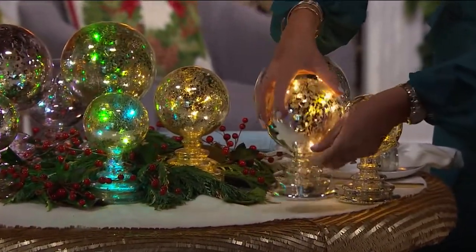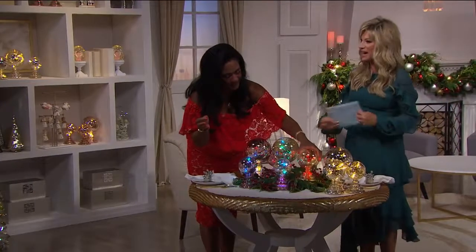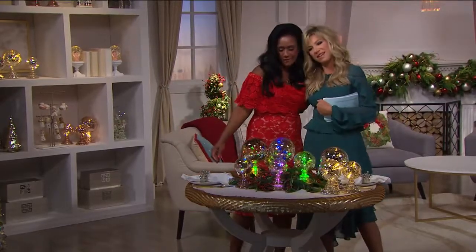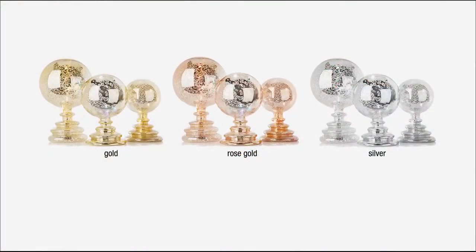So thank you so much — that was very fun! Now for the last look, our best buy of the day is coming up in our ten o'clock hour.